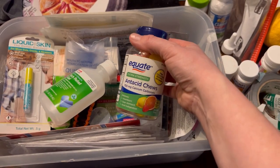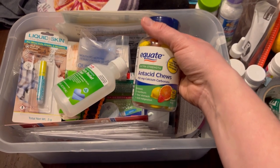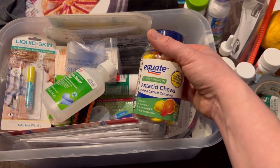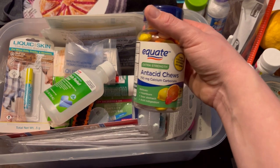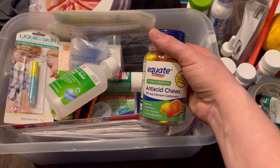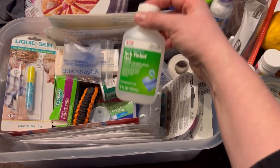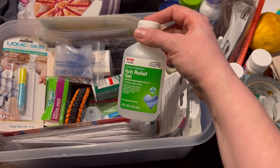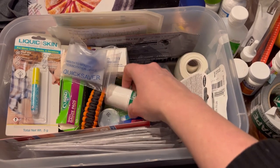We have chewable antacids. If you have an upset stomach — or if you're someone like me or one of my kids who has a very anxious tummy — having Tums and Pepto-Bismol chews are all really great. We also have itch relief, because we're going to be in a basement in case we get bites or the dust gets our skin irritated.